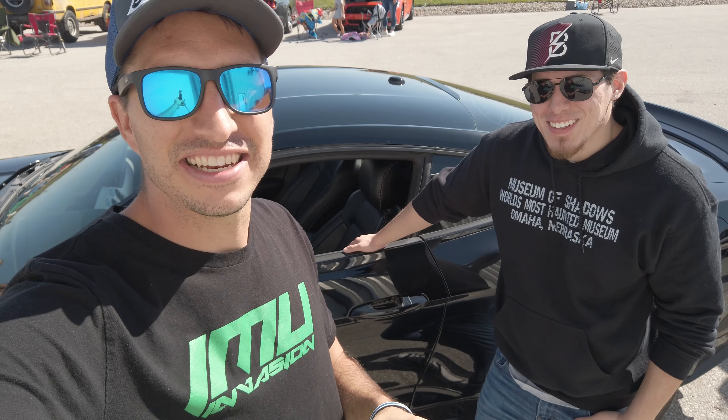Hello everyone, I'm here with my buddy Joe — we call him Fat Joe — and he's going to tell us about his car.